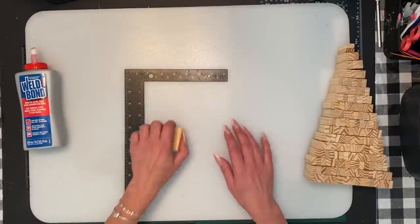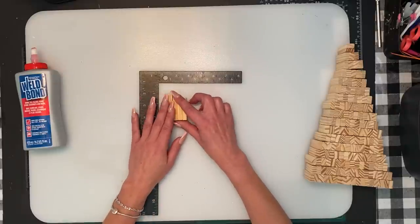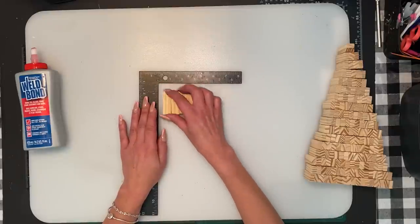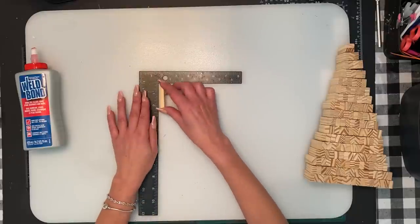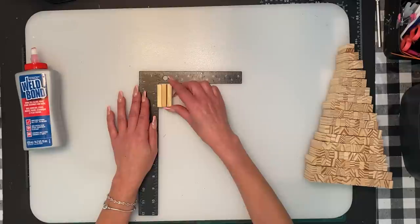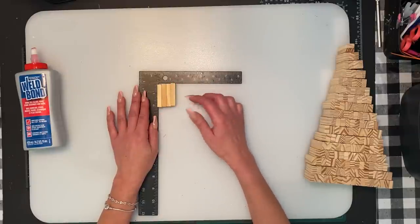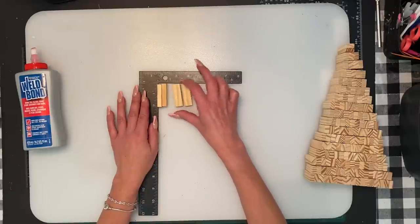When gluing the blocks for this specific tree — I know there are a lot of Christmas trees with Jenga that are glued flat — we are not doing flat because we're going to give it volume. It's not going to be a skinny tree. We're going to glue them sideways, and the whole tree is going to be sideways.